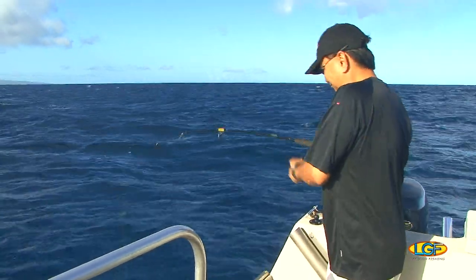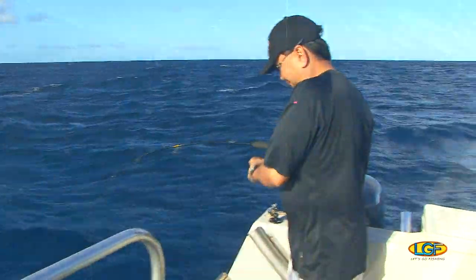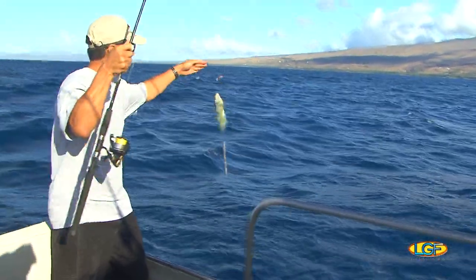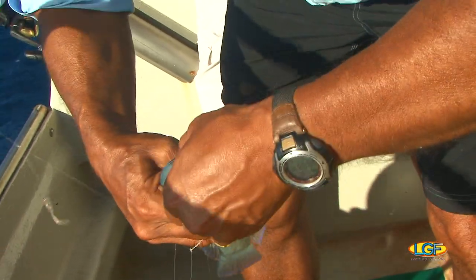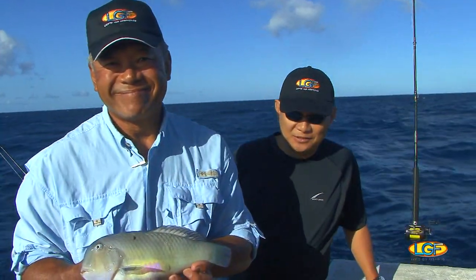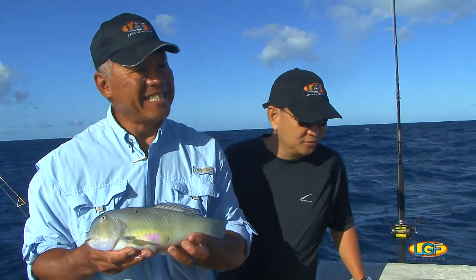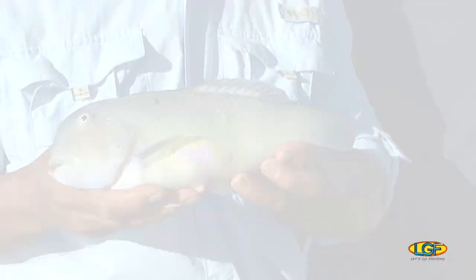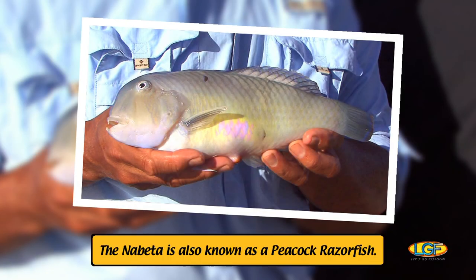Coming up, Thon? You see him yet? Stuart's hooked up too. Looks like what we were looking for. Bring them on in, Stuart. Thon, have you caught one of those before? Nope, never caught one of those before. Those nobetas are really, really good eating fish. Clay, what's your favorite way to prepare those? Fry them up. No butter needed in the pan — olive oil and garlic, that's it. Make sure you've got enough garlic. Good eating tonight.